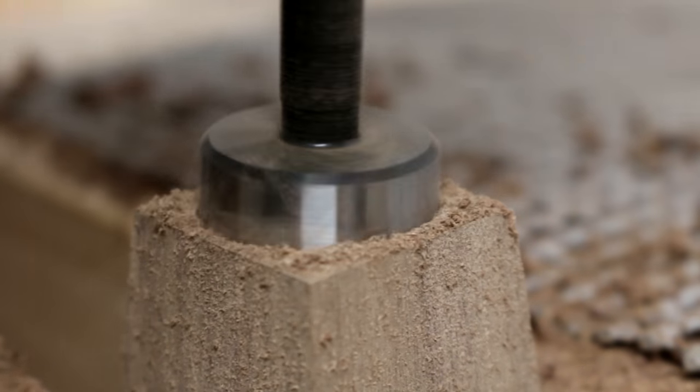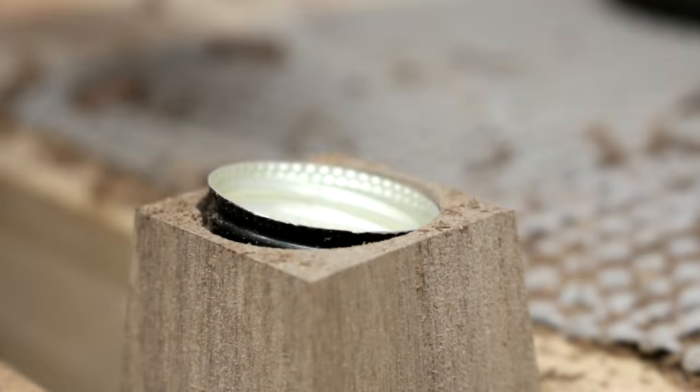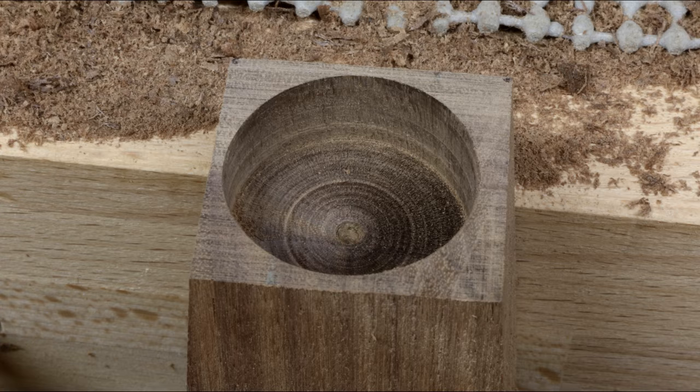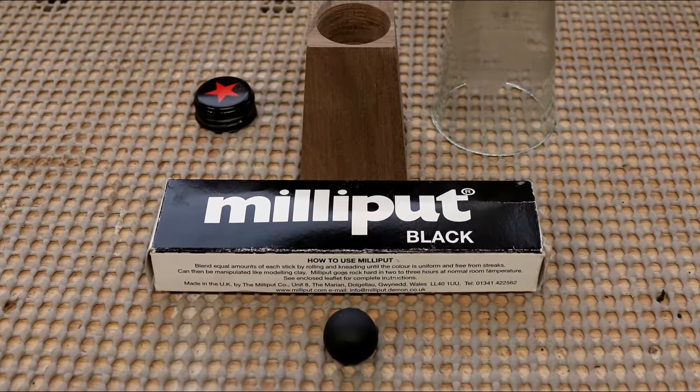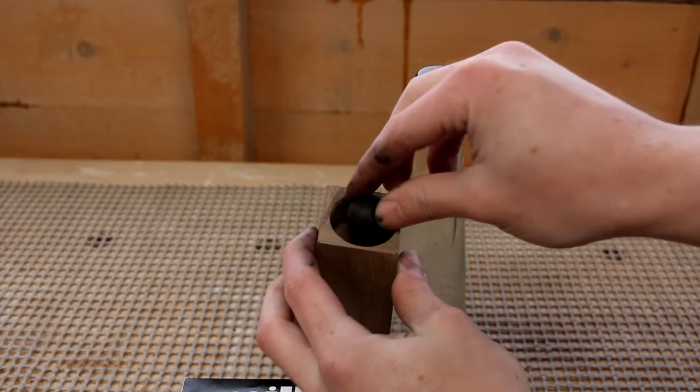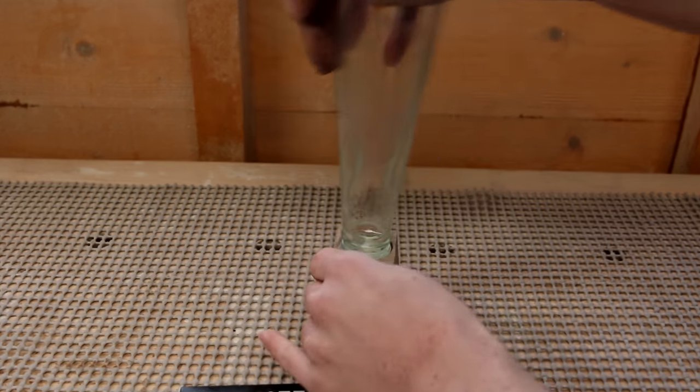Originally I drilled the hole to make the bottle cap flush with the top, but I ended up drilling the hole a bit further down so that the bottle would look nicer from the side. I'm going to use my favorite material, Milliput, to stick the cap into place — this is just an epoxy putty.